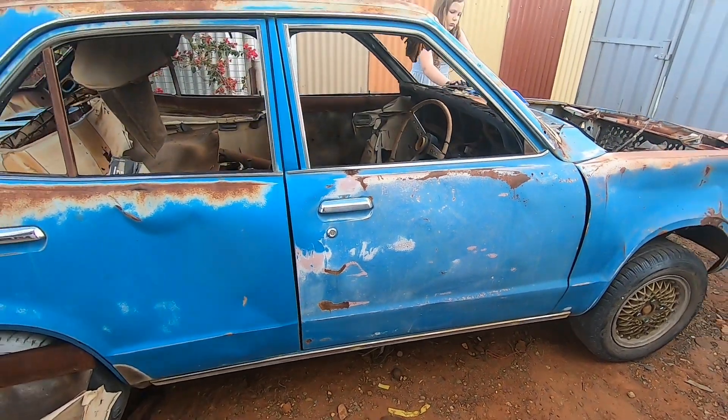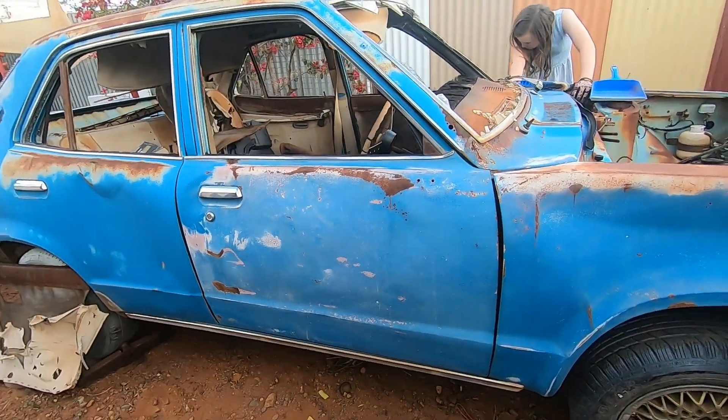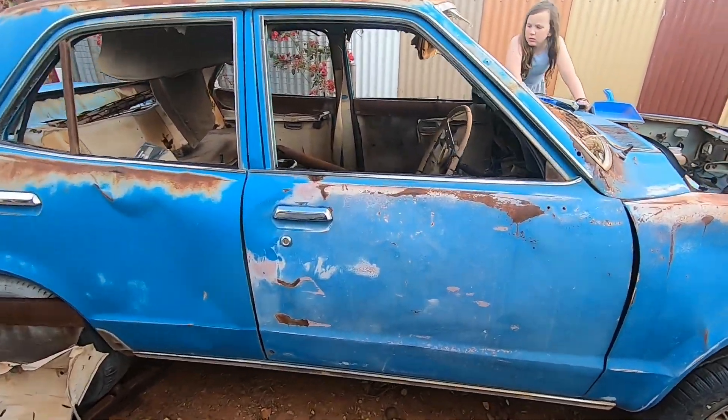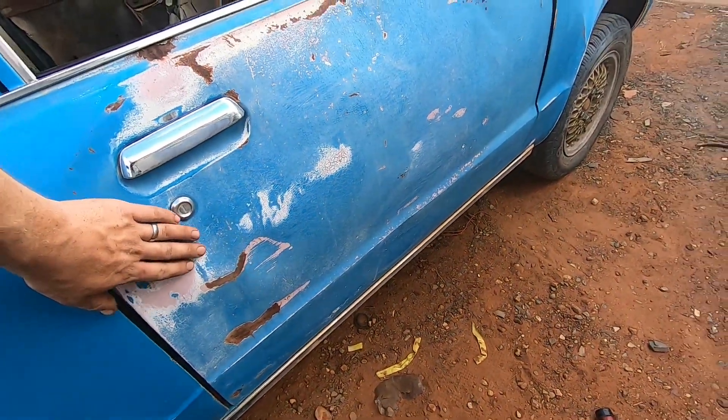There we have it — that's the driver's side door done. Old-school panel bending, nothing but a hammer and a pry bar, and we've popped all those dents out. So from a distance it looks okay, but if you get closer it's a bit wavy. It's definitely not perfect, but we're not looking for perfect.